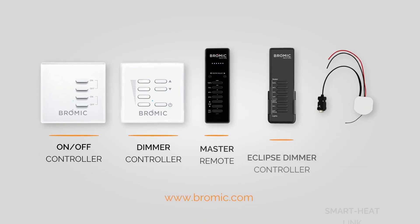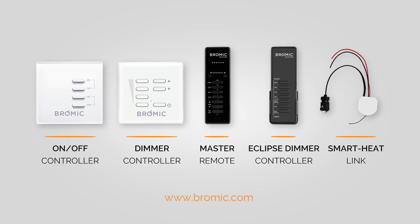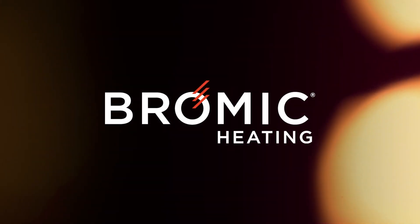What could be simpler? Take control and speak with a Bromic Heating Professional today by visiting Bromic.com.